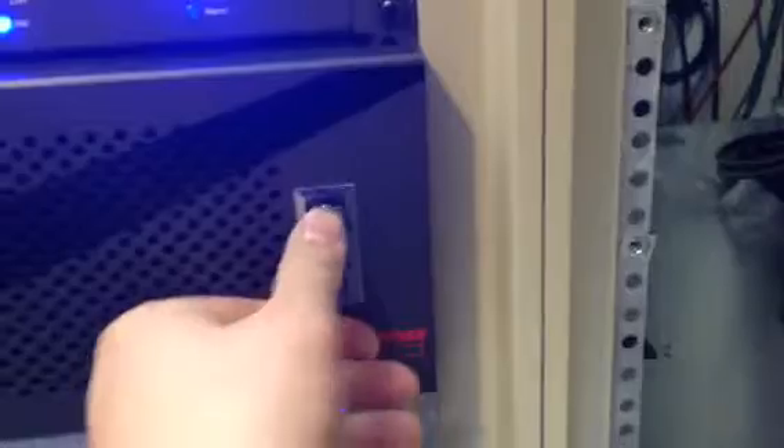Open it up — you have to push and pull. You've got to twist it: push it so it comes out, flip it up, and then twist so you can open it. Now you can turn off both power supplies. Wait 10 seconds and then turn them both back on.